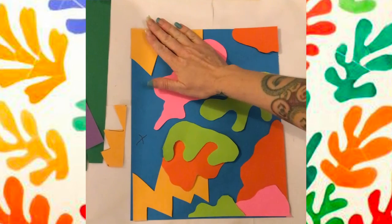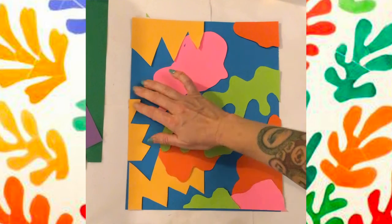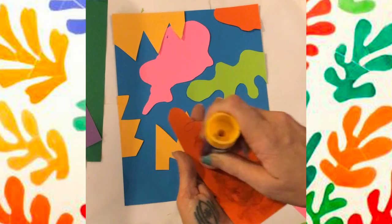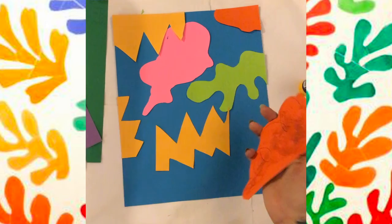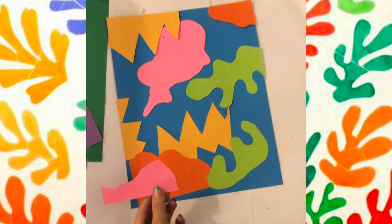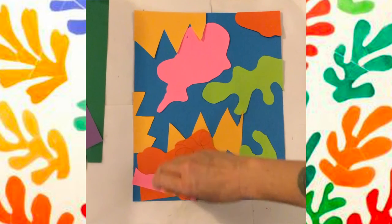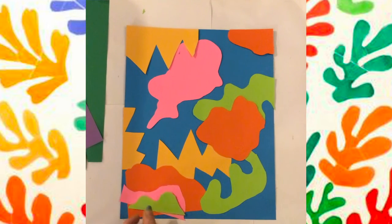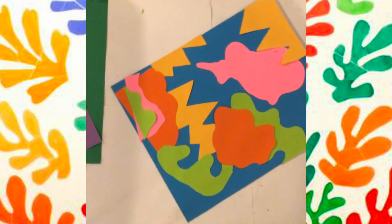But that's just one way to do it. If you want, you can also just pick your pieces up and glue them wherever. It's kind of fun to do it either way — it's up to you. See how I'm just moving around and getting creative. I think it's great.